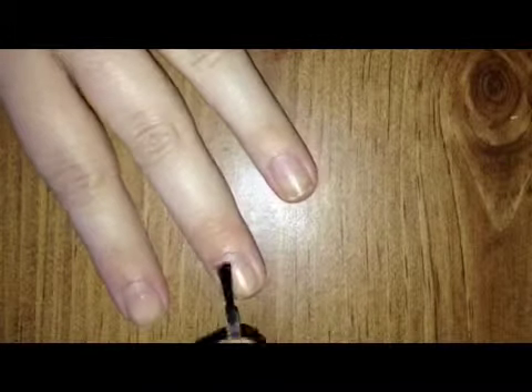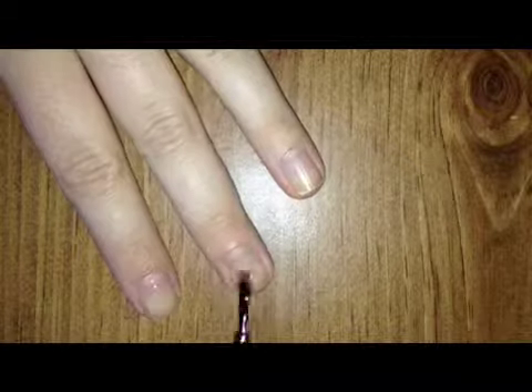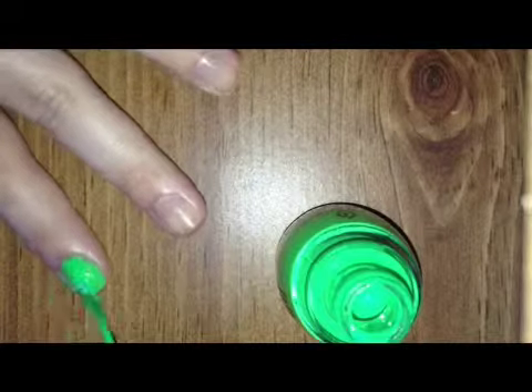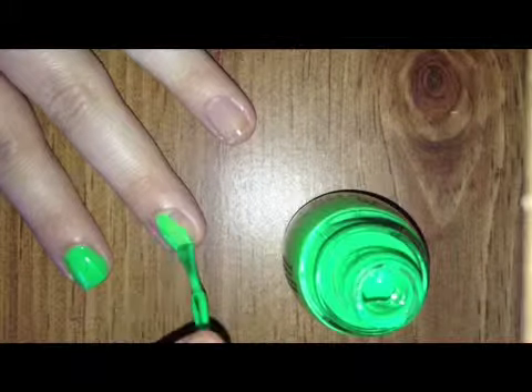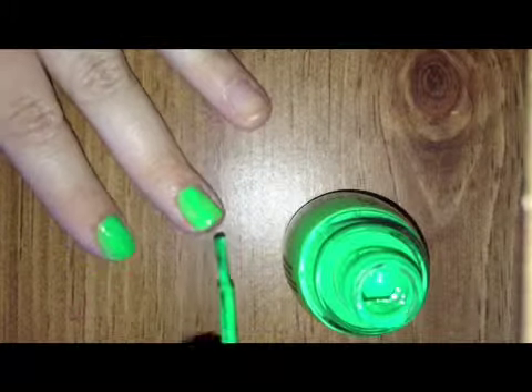First, apply your base coat to all your nails and try to use the three stroke method. When you're painting your nails, keep in mind to do three strokes only — one down the middle and one down each side. This will help smooth out the polish and make sure that it has easy application.